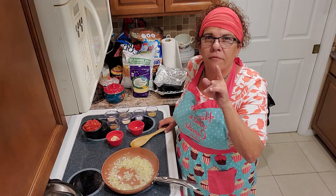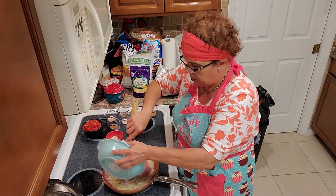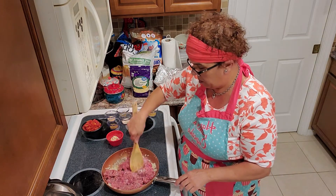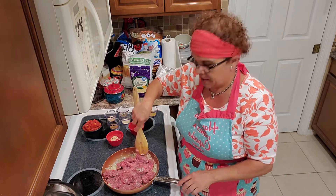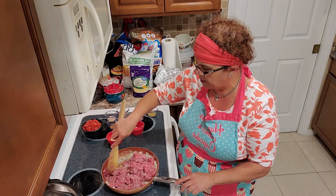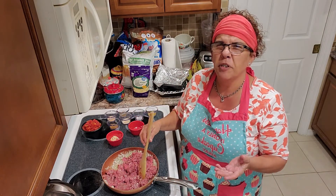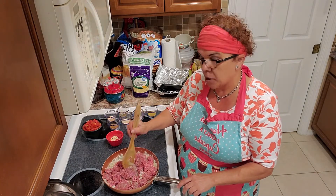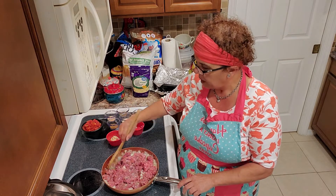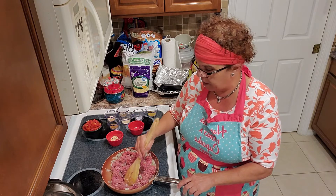Now we're going to add the meat first, then we're going to add our spices — this is the stuffing for our peppers. We're making a little twist on your typical stuffed pepper with ground beef: a Mexican twist with the chilies and tomato. I also have some fresh jasmine rice we're going to put into the mix.